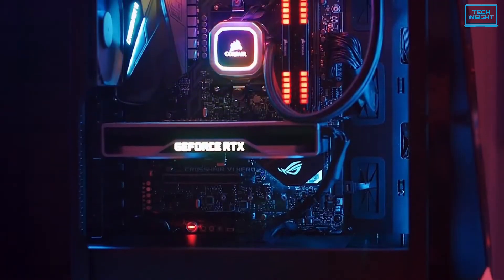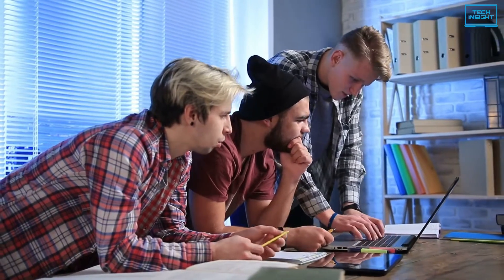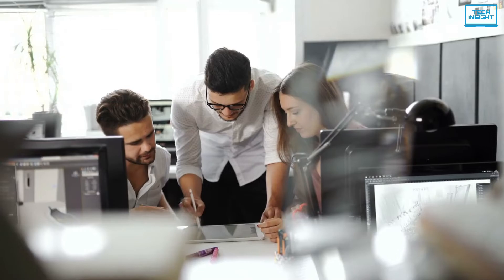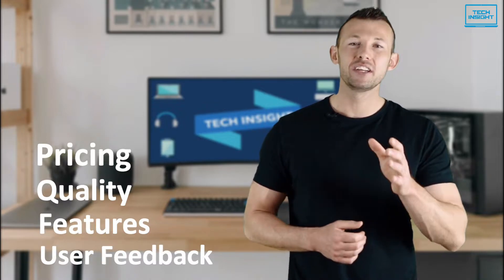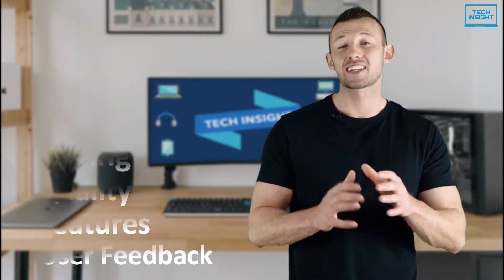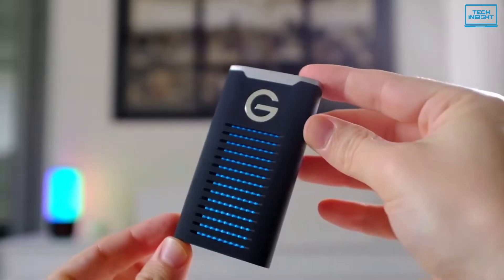On Tech Insight, we offer the perfect buyer's guide for all kinds of tech products including PCs, laptops, accessories and any other tech gadgets you can think of. Our specialized team of tech experts research and analyze the market and create a list based on pricing, quality, features and user feedback, ensuring you get the absolute best in each category. To find the best suited products according to your specific needs and preferences, watch the full video and look for the purchase links in the description.